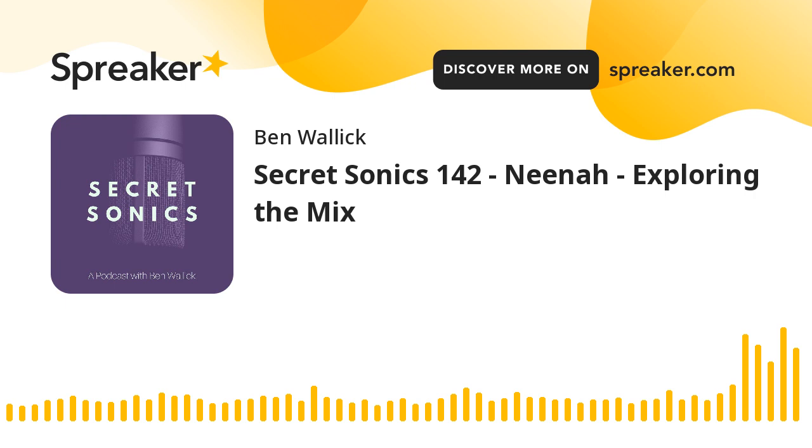I'd love to jump into the sauce segment so people can hear what you've been working on. You sent me a track called Arizona by Jordan Mitchell — let's have a listen to that for about 90 seconds and we'll talk about it.